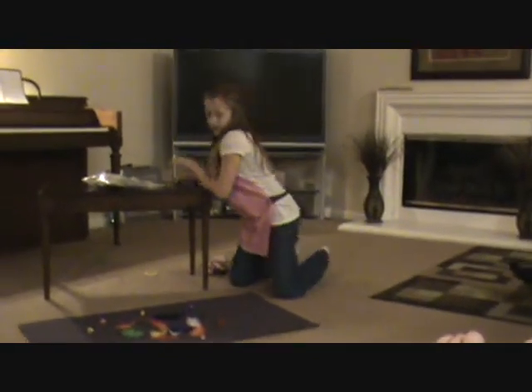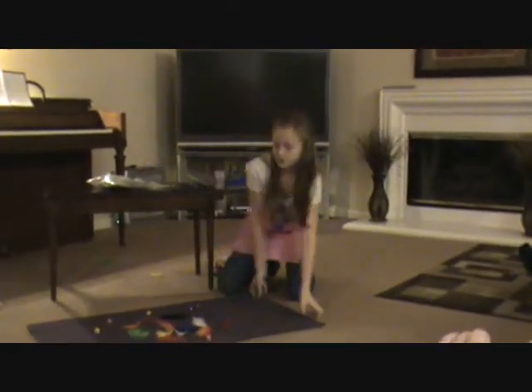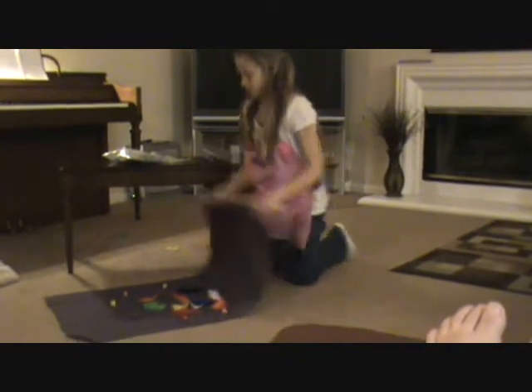I am going to go ahead and glue all this right now. What you do is you fold it in half and then go ahead and glue it.